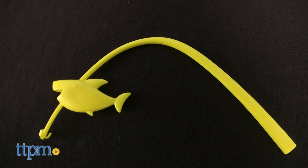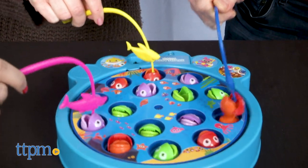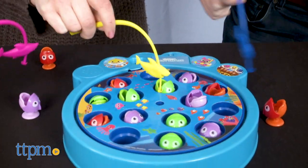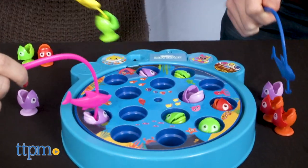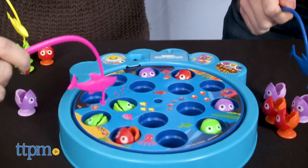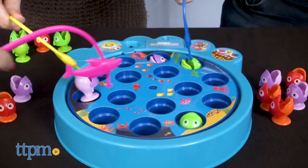This game lets players play as Baby Shark, Daddy Shark, Mommy Shark, or Grandma Shark. The Sharks are attached to fishing poles, and each player takes his or her pole and tries to hook the fish on the game board. To make things more exciting, everyone's playing at the same time. The game board is rotating, and the fish are opening and closing their mouths as they circle around.